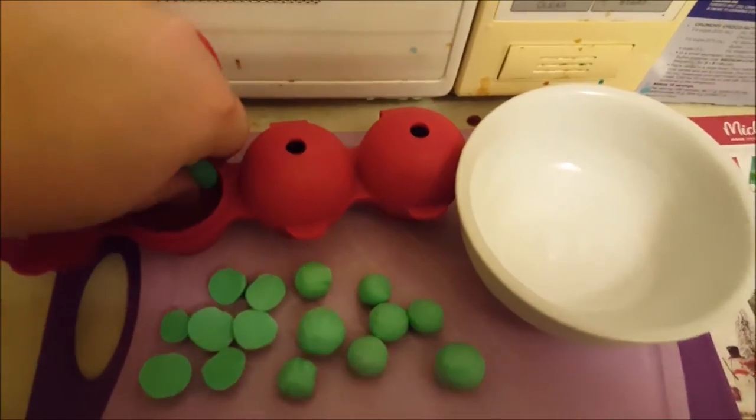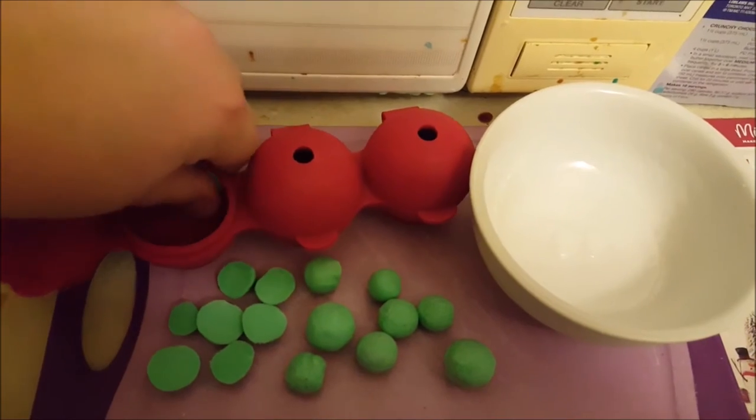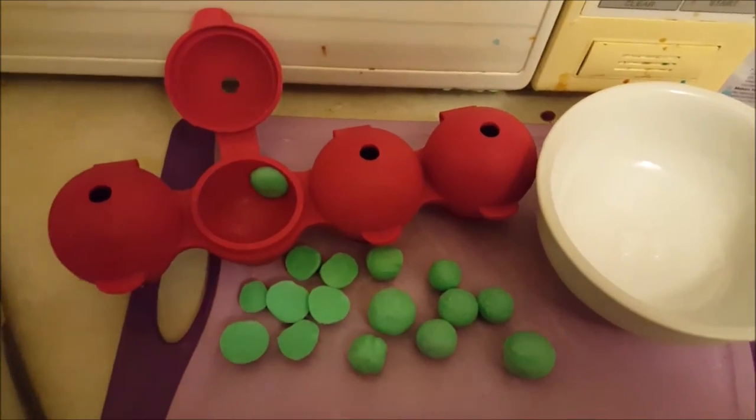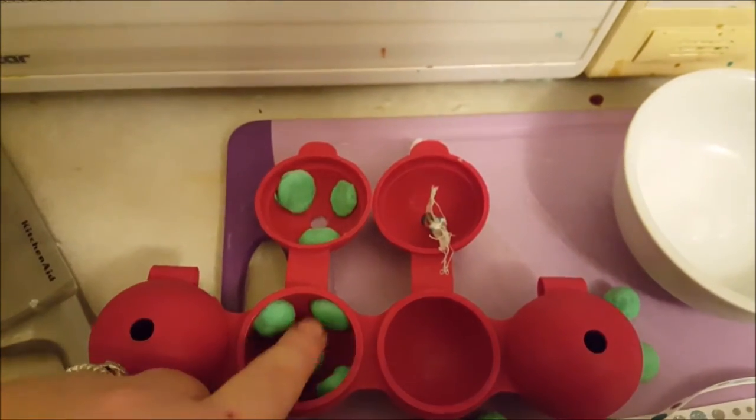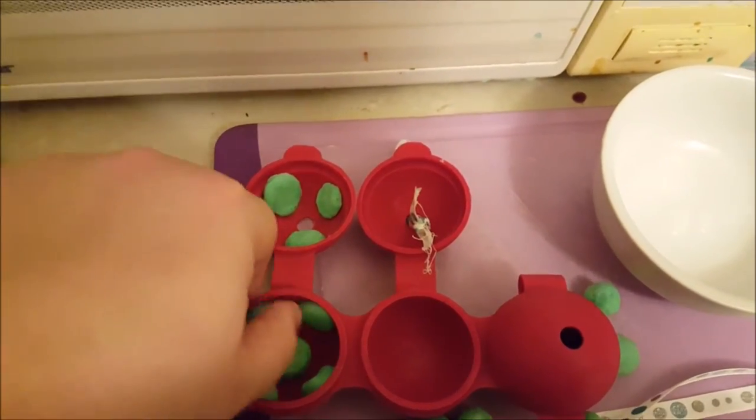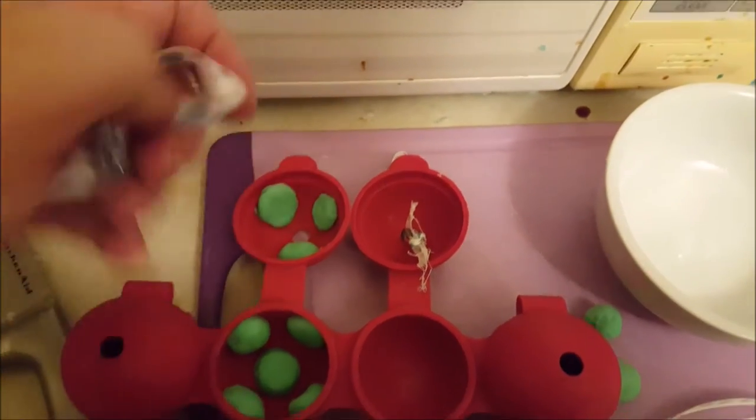I'm going to pour the other stuff in there so hopefully it'll work well. This is definitely an experiment. I've stuck all of the halved soap embed balls onto the outside of the molds.